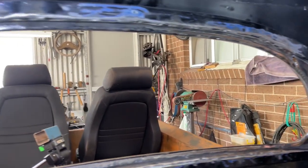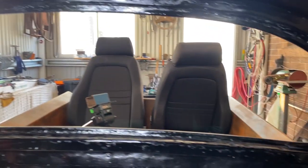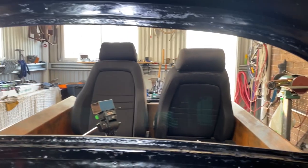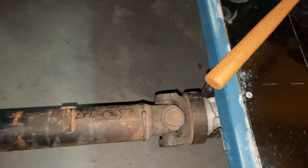I'll whack a little bit of paint on that so it doesn't rust up, and with that done it's time to get on to the next thing on the list. I've also got another thing to show you — I've got a tile shaft in this thing.